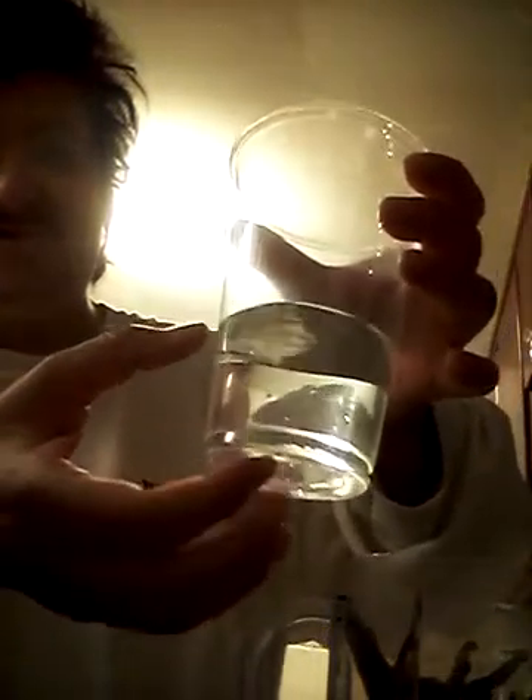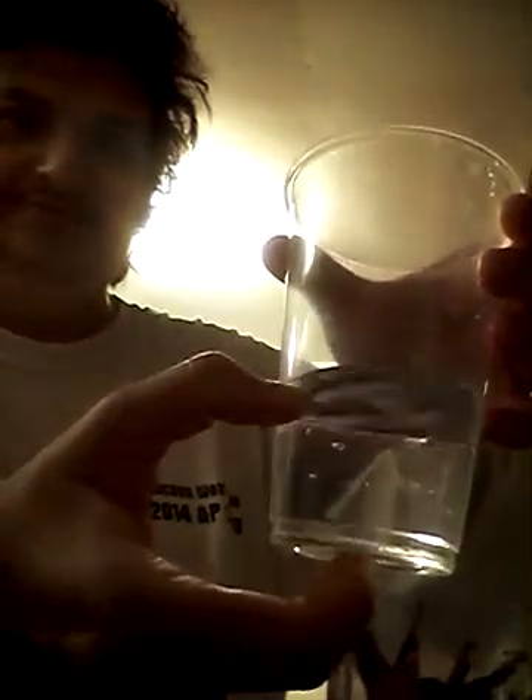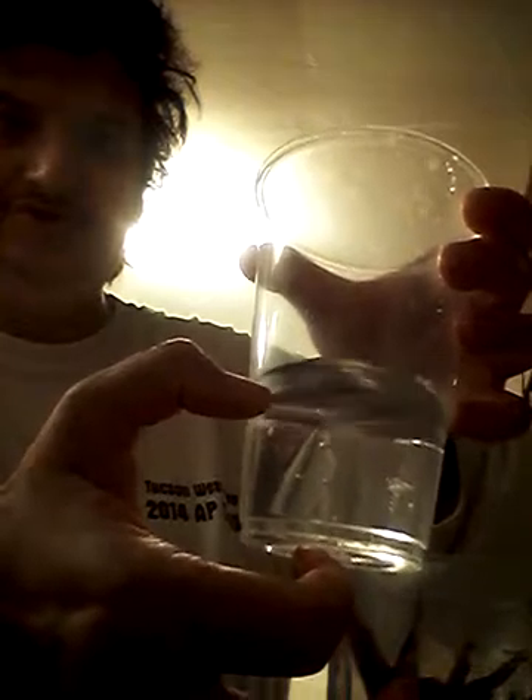I think this is a ten-ounce glass, so put about three to four inches of water. Put the lid on top, of course. Blend it up with the blender for about three to five minutes so it all incorporates. I'll be right back. I'm going to stop the blender now.